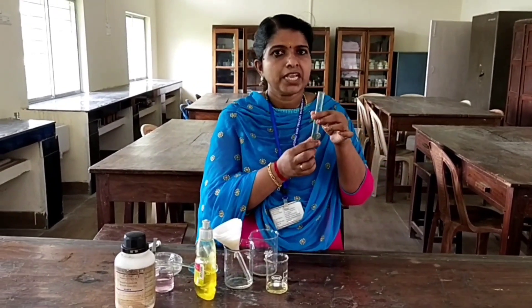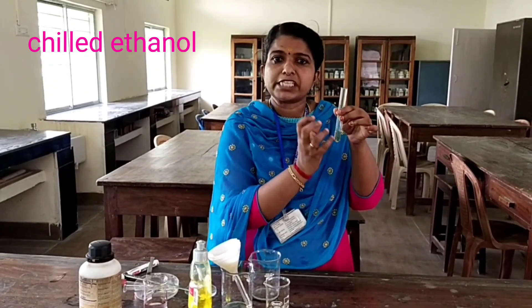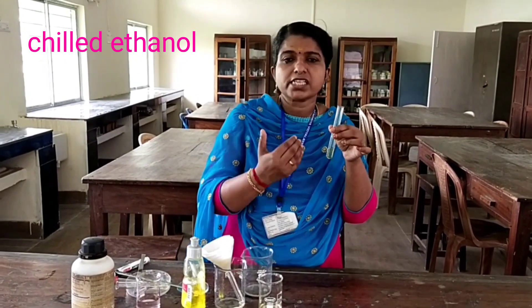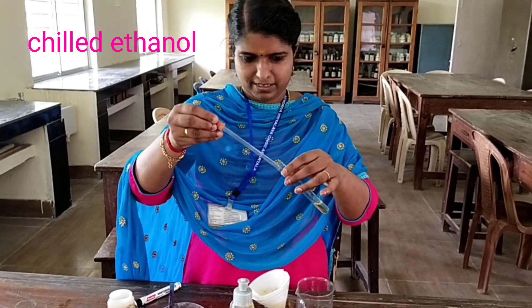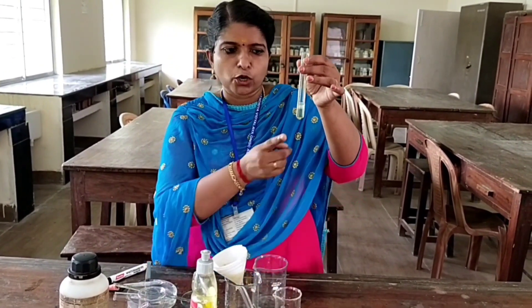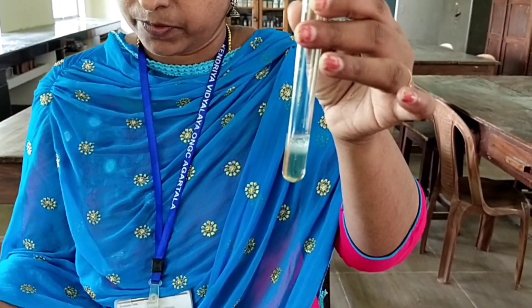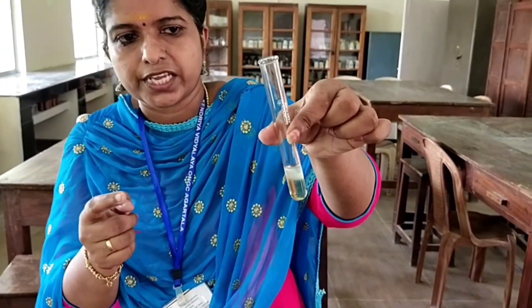Now we can precipitate out this DNA. How? By adding chilled ethanol. The ethanol actually precipitates the DNA. We are using a chilled one because when we use cold or chilled ethanol, it increases the precipitation process. So now I add this chilled ethanol to this solution, on the surface. On the top you can see the precipitate. Here you can easily identify — on the top the fine threads of precipitate you can see. That is the DNA.